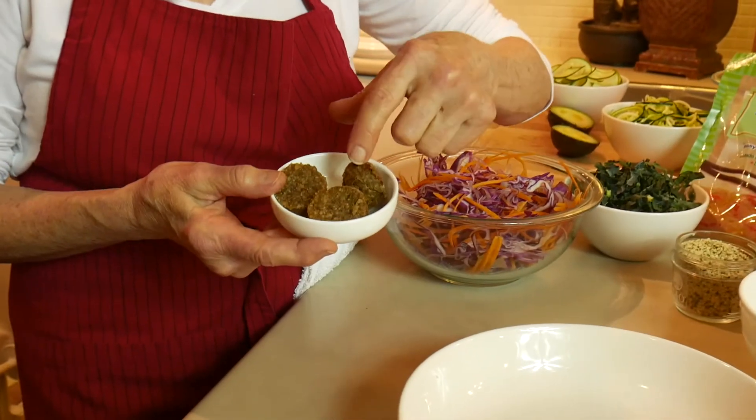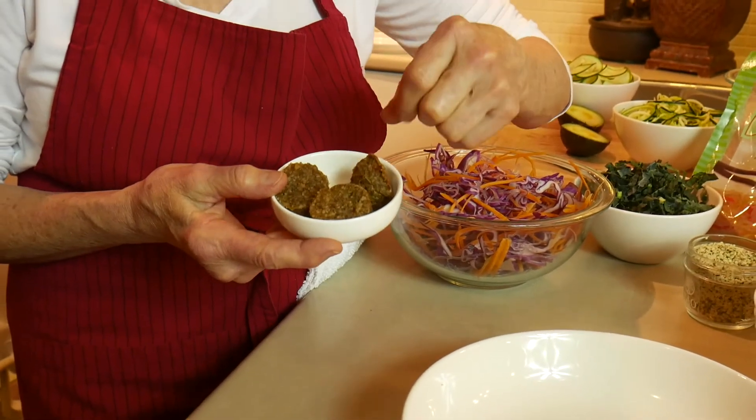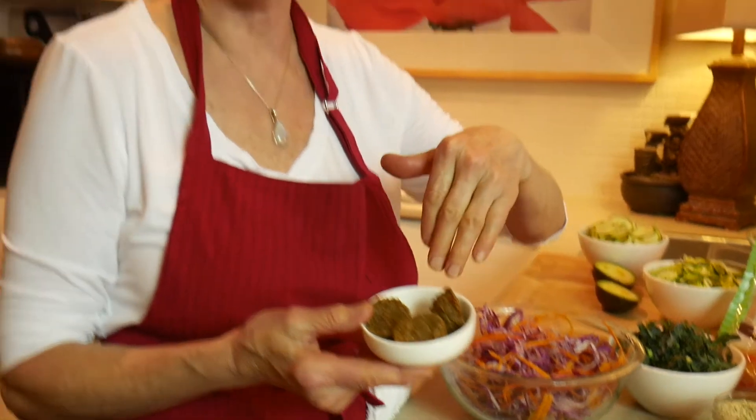If you come home and you're really hungry, take one or two of these and that will satisfy your hunger while you're preparing your meal.